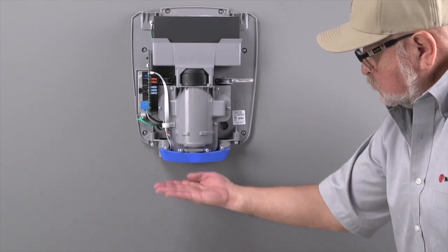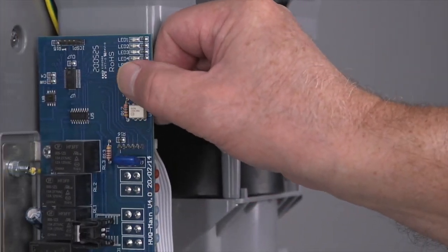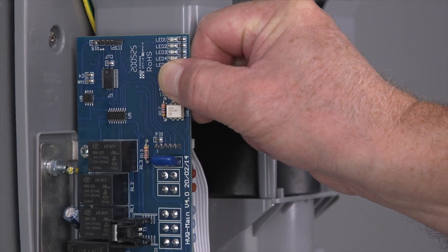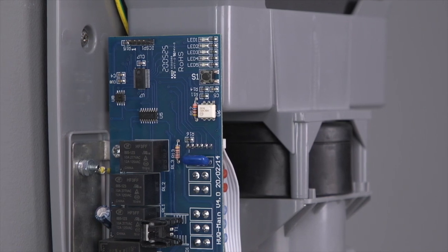If the dryer still will not start, it could be a defective PCB. If no LEDs are lit on the main PCB, press the speed control push button on the main PCB. If LED number three does not activate after the button is pressed, replace the main PCB.